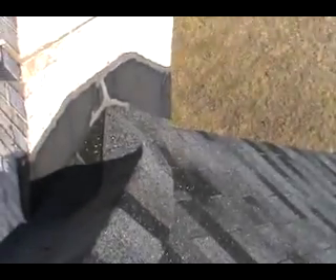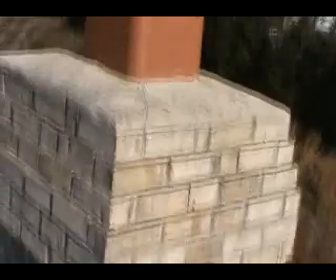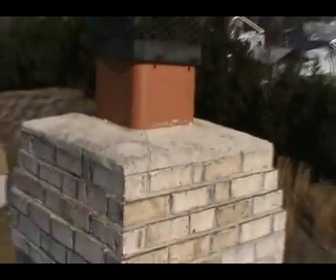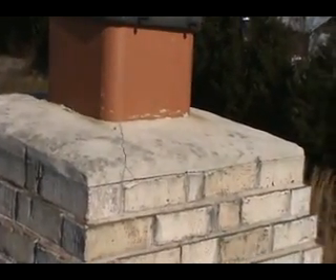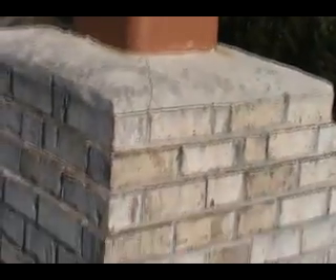Caulking on the chimney looks good. Counter flashing still looks okay. Up on the parging, on the top of the chimney, definitely have some cracks. Get some caulking on that, clean that up. Caulk around the flue a little bit — should be fine.